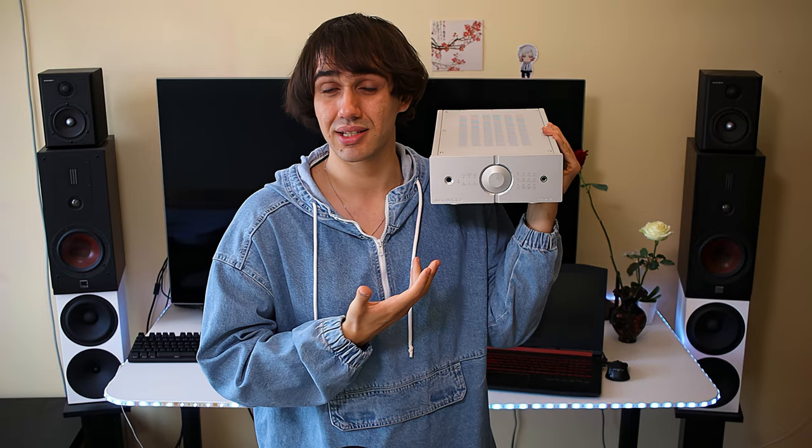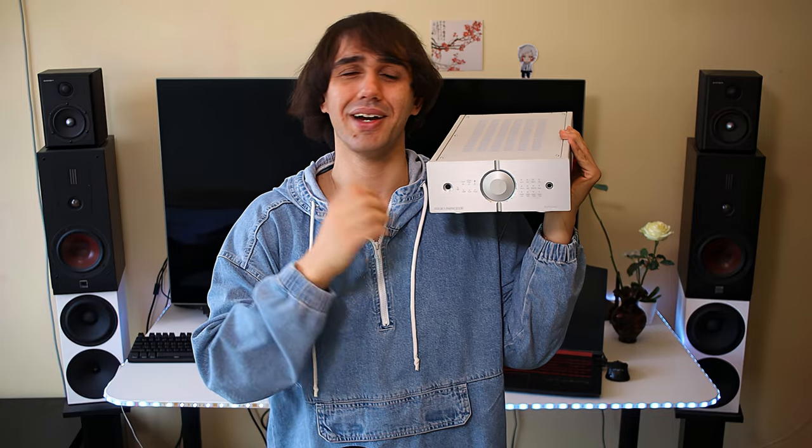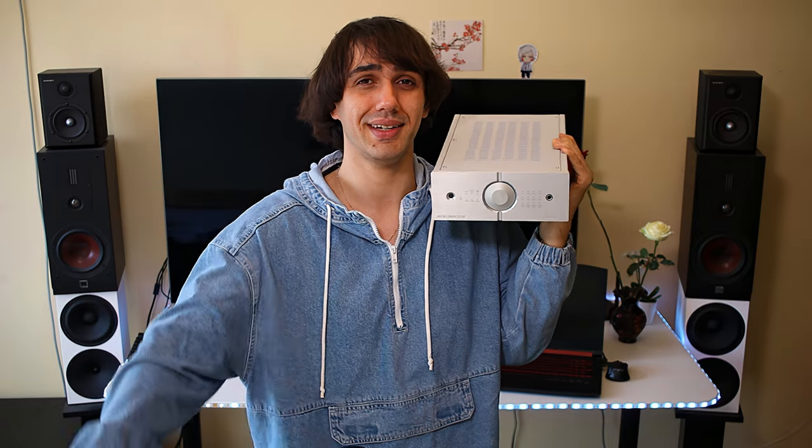It sounds beautiful, and I truly recommend it — but test it if you can, give it a try, and let us know what you thought and how it sounded. If you enjoyed this video, please press like and subscribe because I hope you'll be watching my other videos too. Thank you for watching, and I hope you have a lovely weekend. Bye bye!